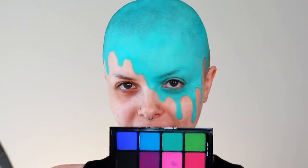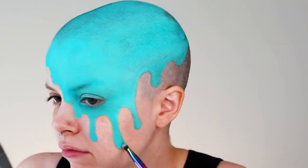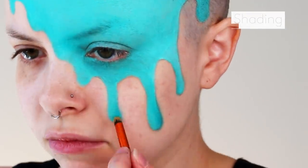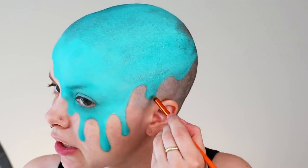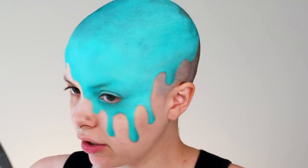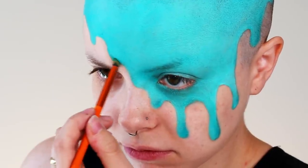So now that we have the base layer of color down, I'm going to be adding a little bit of contouring and highlighting to the ice cream to give it some more dimension. I'm going to be taking this shadow palette and using this green shade to add a little bit of shading. With this step, you don't have to worry if you go outside the line a little bit, because we are going to be cleaning that up later. This step is fairly subtle, but it's really going to help it all come together — it's going to help make the ice cream appear a little bit more 3D and give it a little bit of that realistic look.